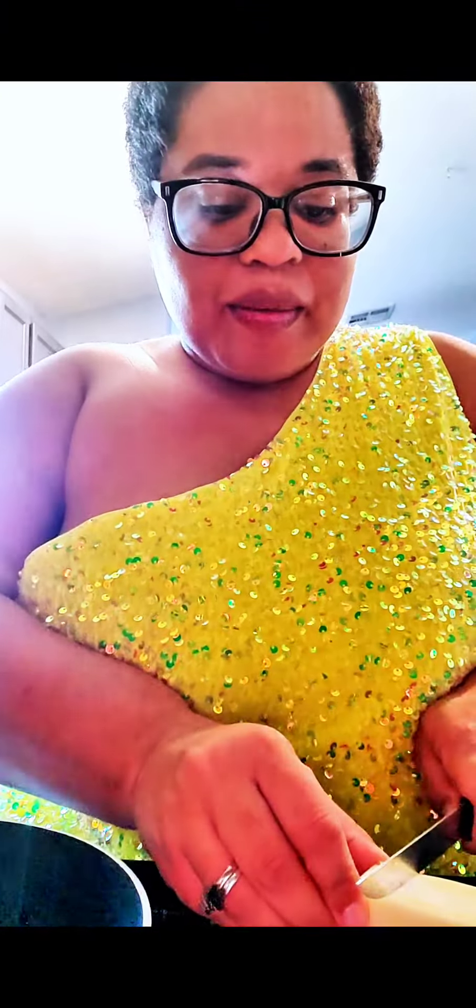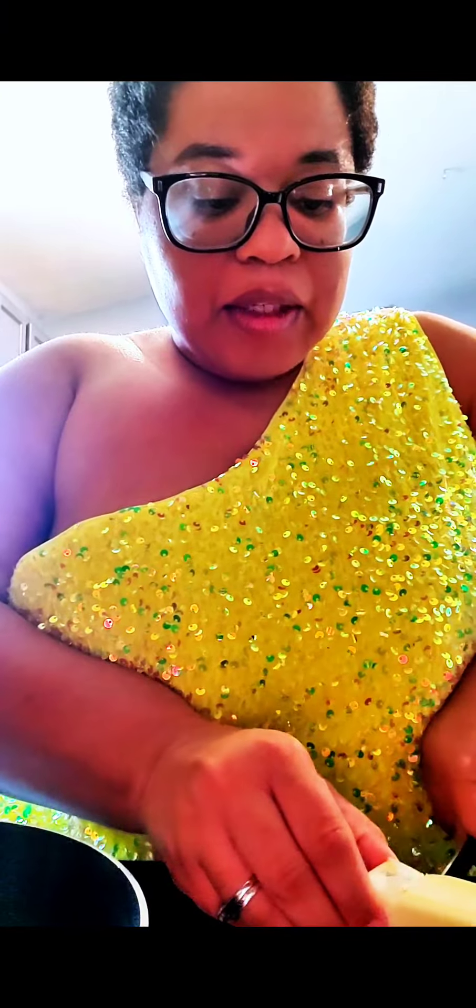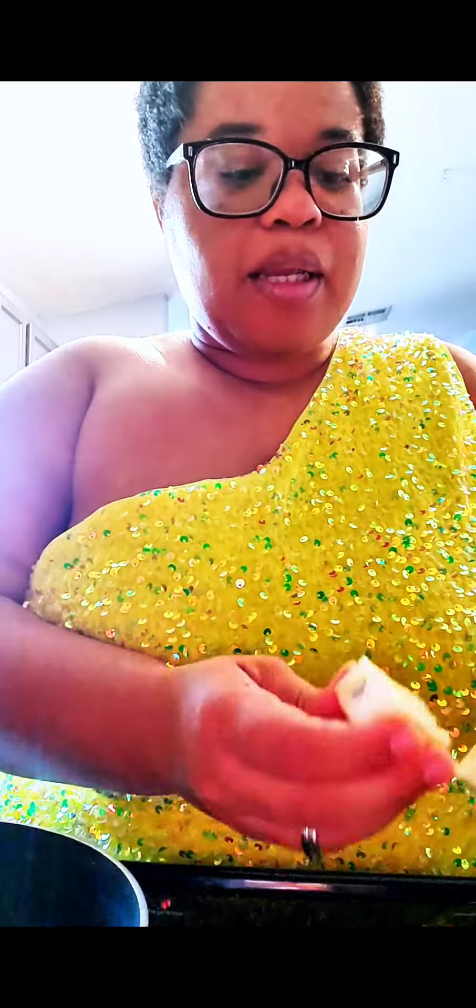Okay, so y'all said butter. Some people said on top, some people said in the pan. But the first comment said butter, so we're just going to try only butter in the pan.